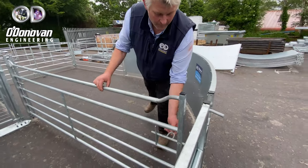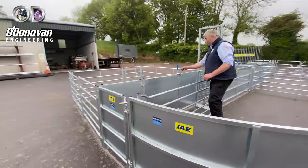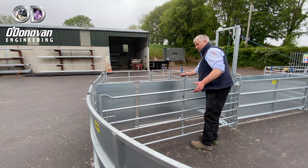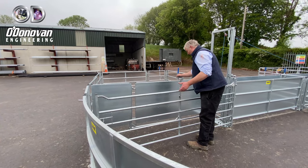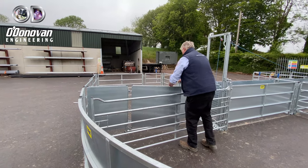Swing it around and close it in this position, or whichever position you wish to bring your sheep into the pen. We also have a sheeted shedding gate here, so if for whatever reason you want to draft out some sheep before they enter the race, you can simply draft them through this section into this section.